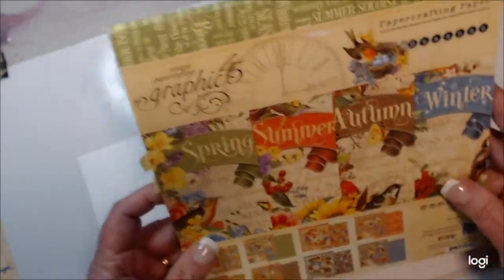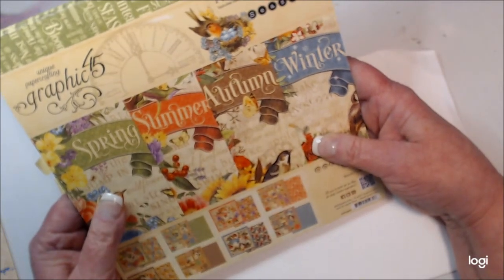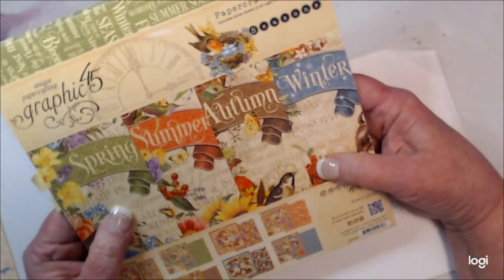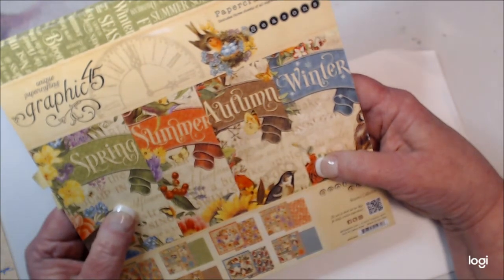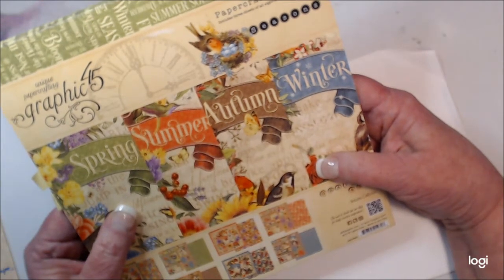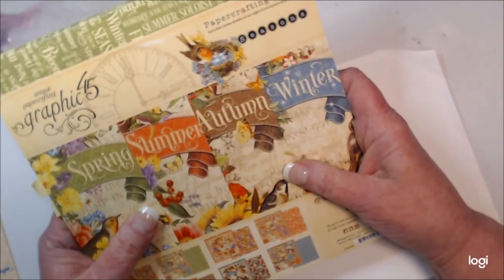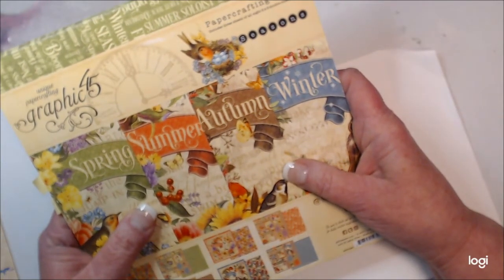This is the tablet of paper that I had in my stash. It's just an 8x8, and I love Graphic 45 paper. It's very nice to work with and the images are just beautiful. I'm going to be using envelopes to create my pages.